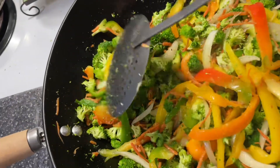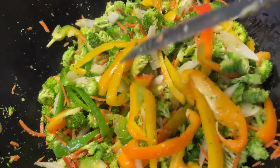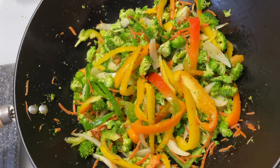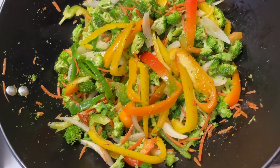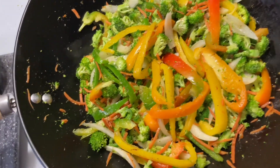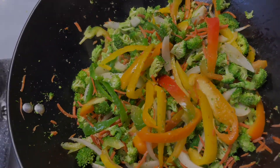The vegetables are about to get a little bit more softer. I'm going to toss this around for maybe three to four more minutes. The onions are already starting to get translucent, so I'm going to hurry up and toss that around. And then next I'll be adding the chicken, and then the rice, and then suey sauce and all that good stuff.